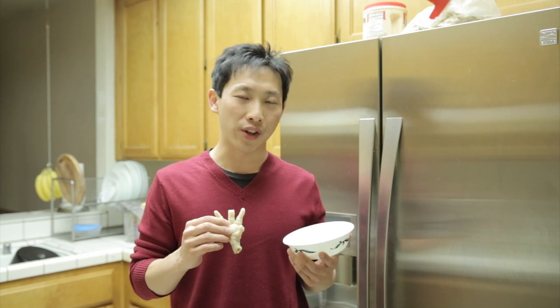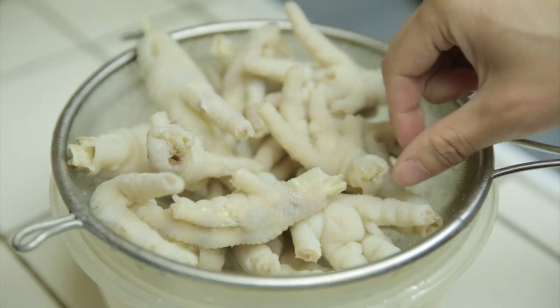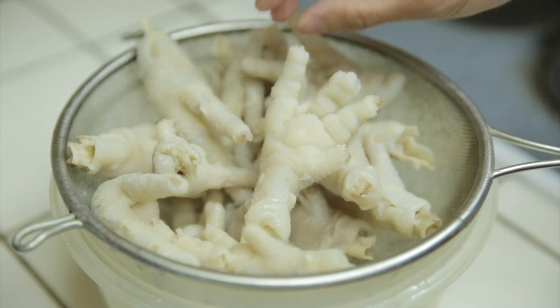It tastes a little tangy from the vinegar. The best way I can describe it, it kind of tastes like the skin part of a chicken wing. If you like the cartilage part of a chicken wing, then you'll like the chicken foot. Look at this delicious chicken feet — mmm, delicious.